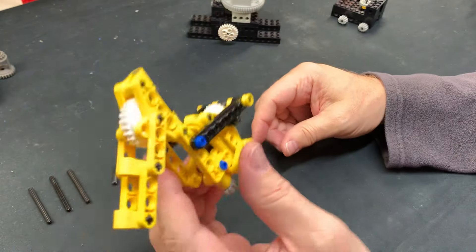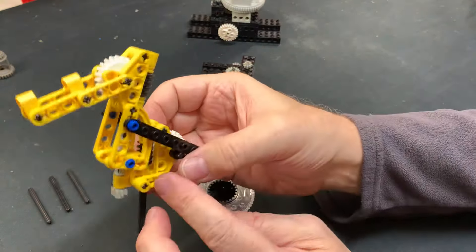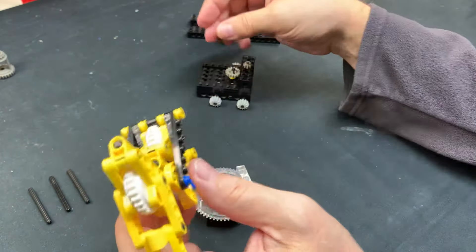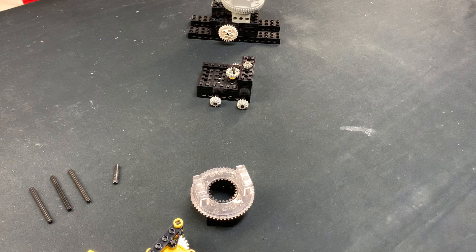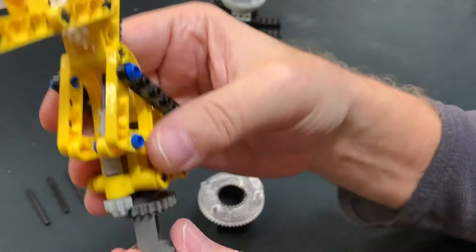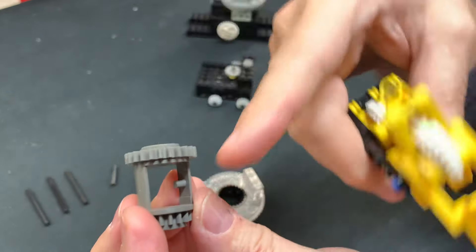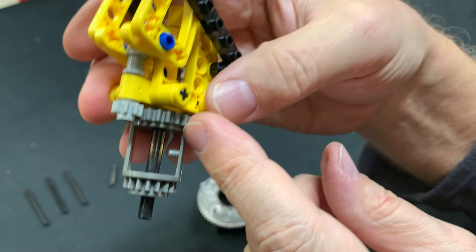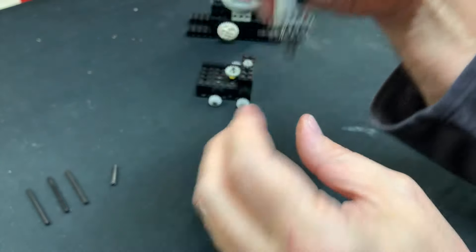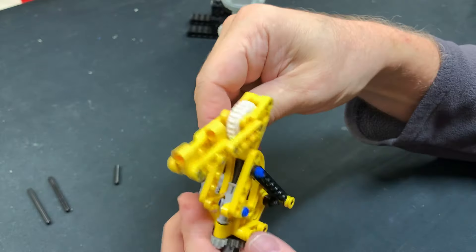Now you have to put this part into this part and then put it on top of this part. This is why we use 4L axles at the bottom — it's just easier to put the whole thing in here as is. I think it's called a differential — my auto shop was a long time ago. This is the older type with the 24-tooth gear on top and the 16-tooth gear down here. You put it on this way with the 24-tooth gear at the top because it interfaces with the 8-tooth gear there. Then put a half bushing on the bottom to hold it.